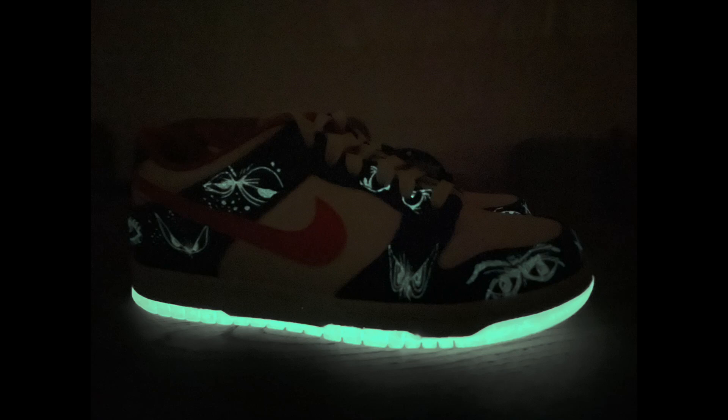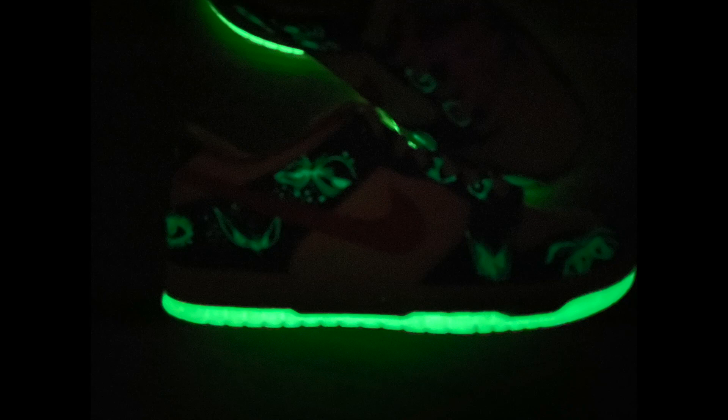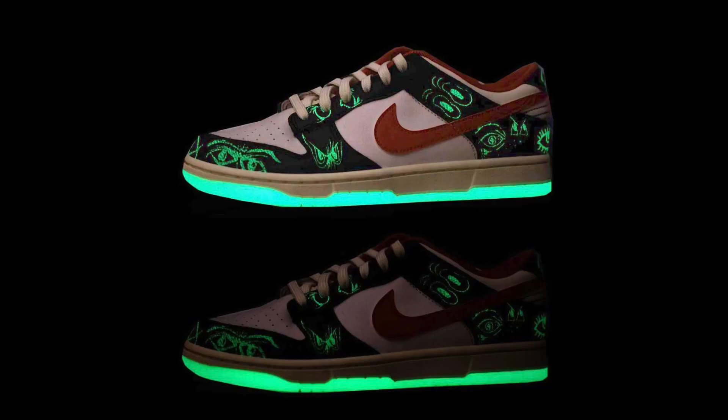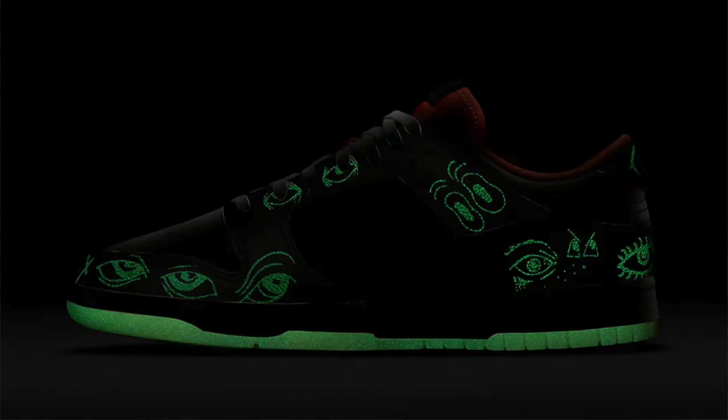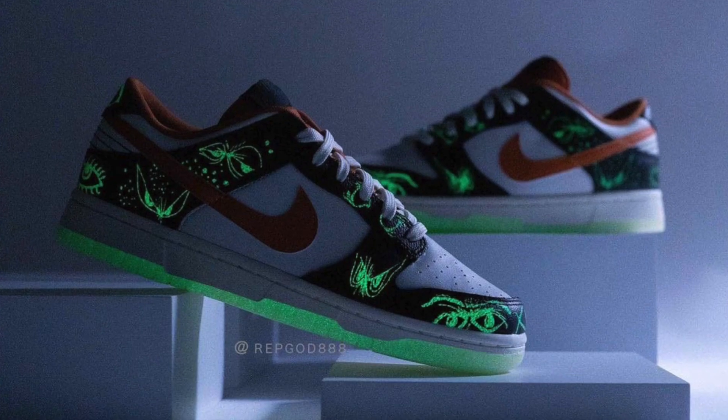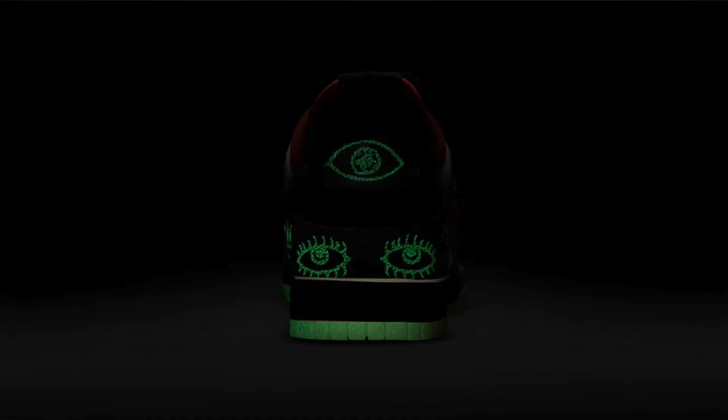I tried my best to get video footage of the glowing upper on camera, but the camera simply couldn't pick it up. It's very difficult to capture mainly because it glows very faintly — you can barely see it, and it definitely doesn't glow as bright as the outsole. I probably need one of those black lights to capture it on camera. As you can see from the pictures though, the upper is full of glowing eyes, which looks pretty cool — especially those two eyes on the back of the shoe.